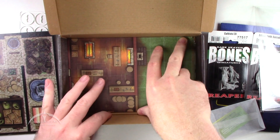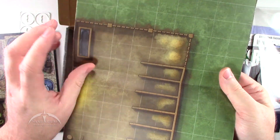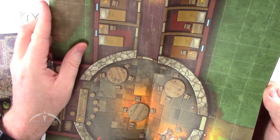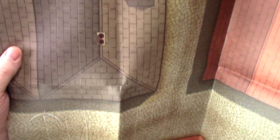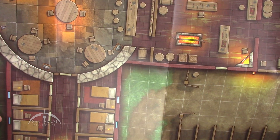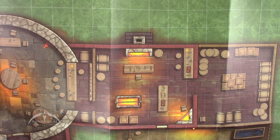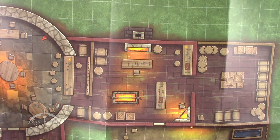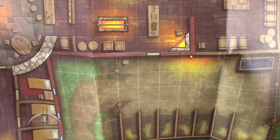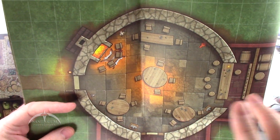Then we have what looks like the map for the module — that's the last thing in the box. We do get a cool map, or play mat, however you want to look at it. Nice double-sided. It's kind of a street fair looking thing on one side. And on the other side, a cool tavern-type thing with sleeping quarters, a common area, a lunch room, storage room, and horse stables. I do like these double-sided maps, and this one's a really nice one.